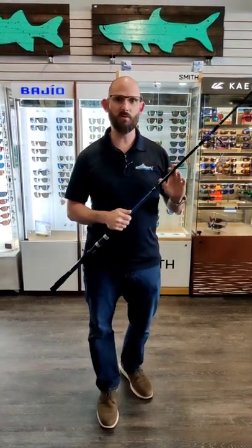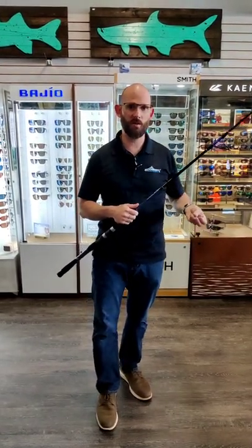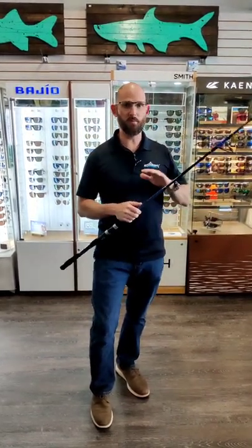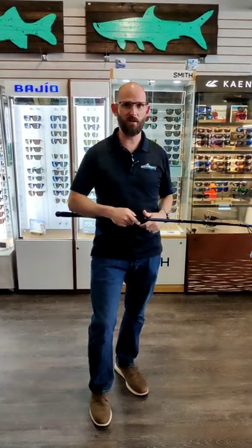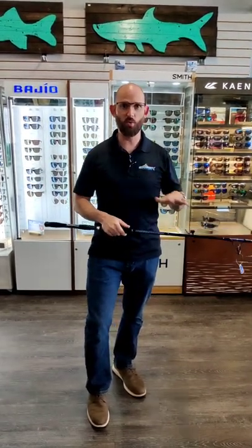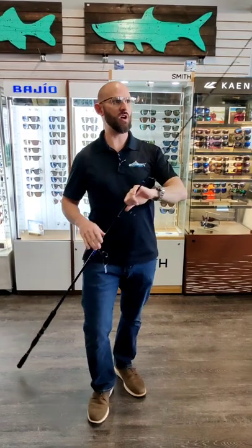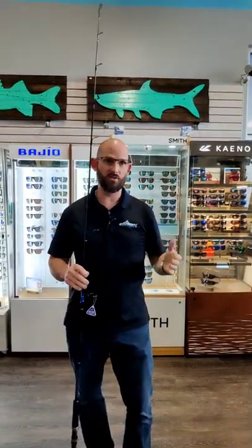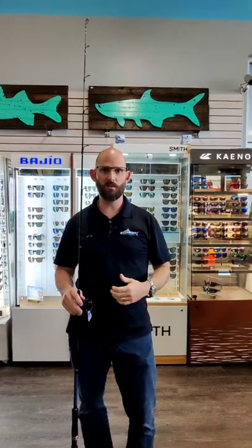It's got a ton of backbone. When you're knocker rigging on the bottom for hogfish and mangrove snapper and you get that occasional gag grouper, you have plenty of meat back here to rear back on that reel and put the wood to them without worrying. But you also have a nice soft enough tip that you're not pulling hooks on a kingfish if you hook one on a flatline.